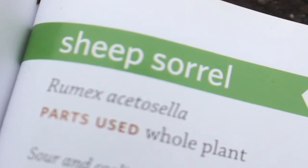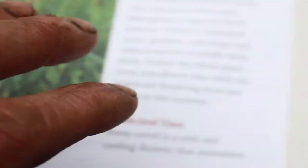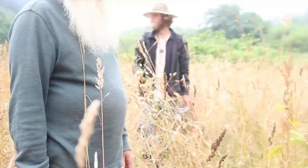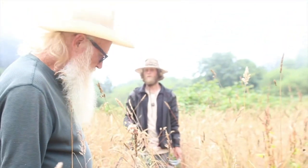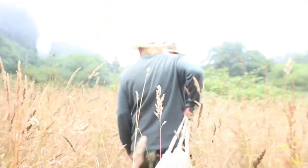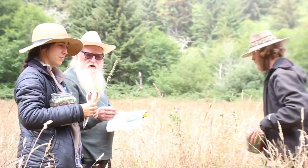By this time there's a lot of sheep sorrel and it's a little past its prime — it's already gone to seed. Usually this is picked earlier in the year, but this is a good one too for inflammation. You can put it on your salads; it's got a little sour bite to it.